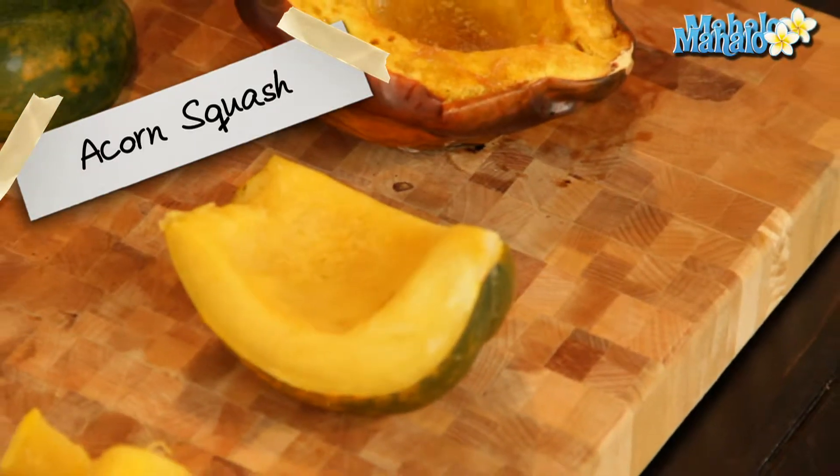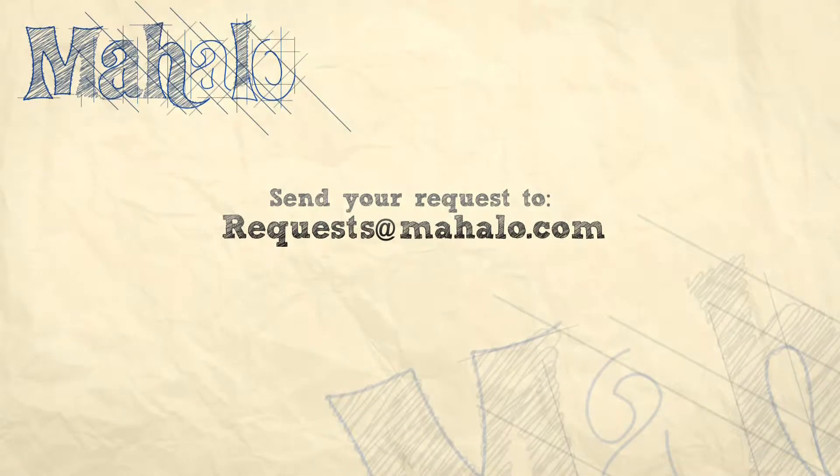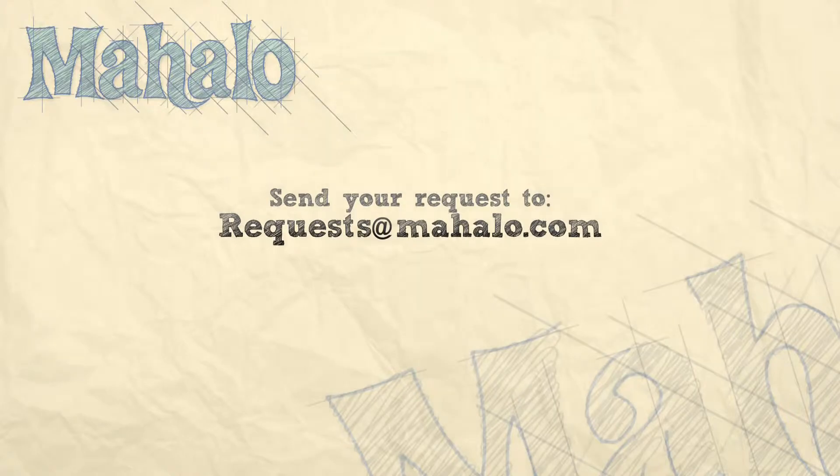Thanks for watching. Make sure to subscribe. And if there's something that you want to learn how to make, send me an email at request@mahalo.com. And don't forget to check out our other great videos.